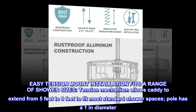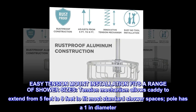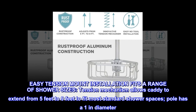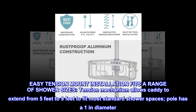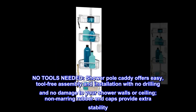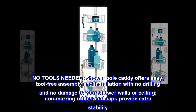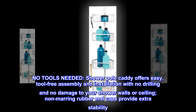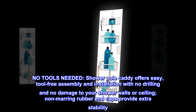Easy tension mount installation fits a range of shower sizes. The tension mechanism allows the caddy to extend from 5 feet to 9 feet to fit most standard shower spaces. The pole has a 1-inch diameter. No tools needed — the shower pole caddy offers easy, tool-free assembly and installation with no drilling and no damage to your shower walls or ceiling. Non-marring rubber end caps provide extra stability.